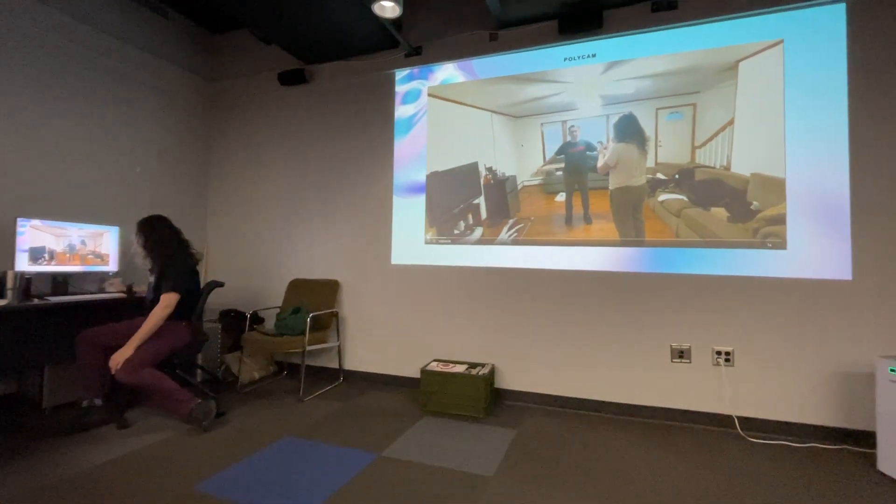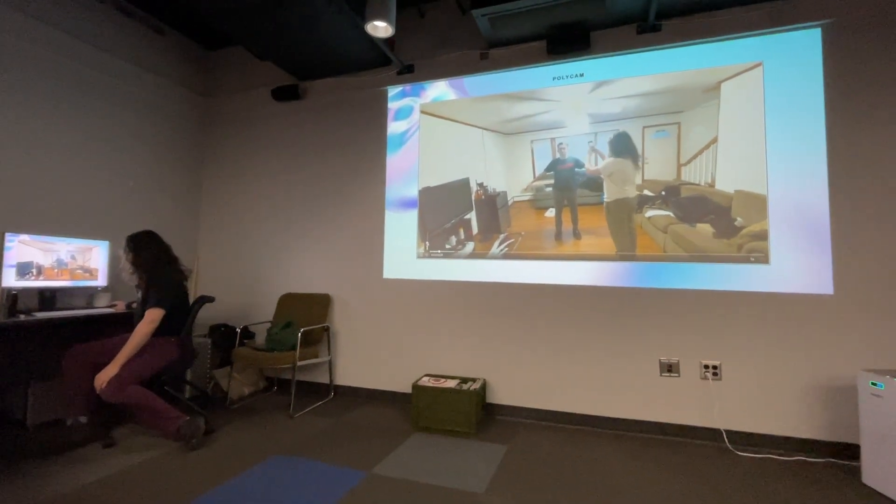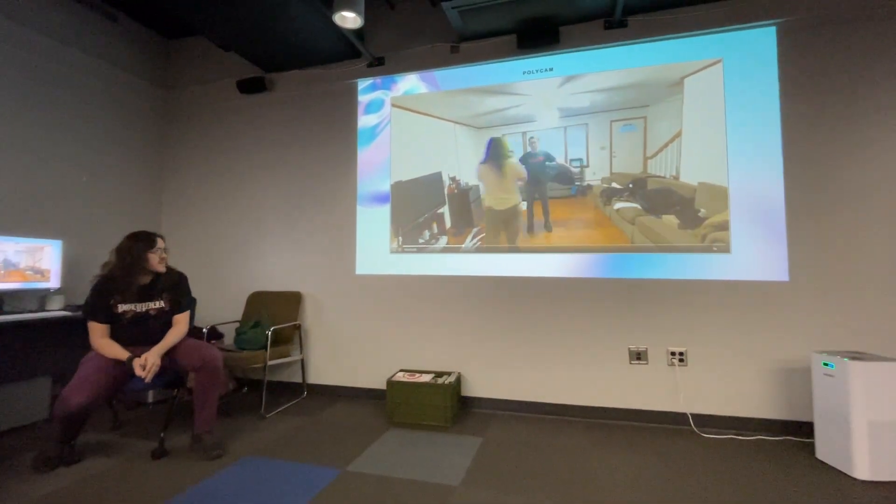I'm using the app Polycam, which you can download for free, but to do unlimited scans and get the exports it's about $100 a month. I use it all the time.